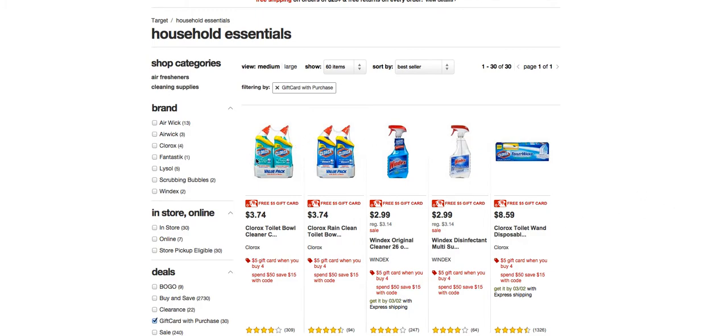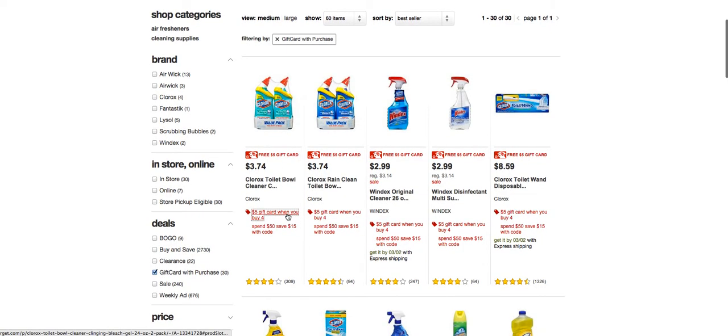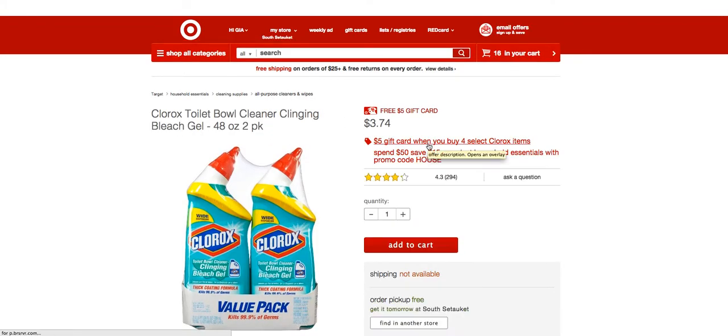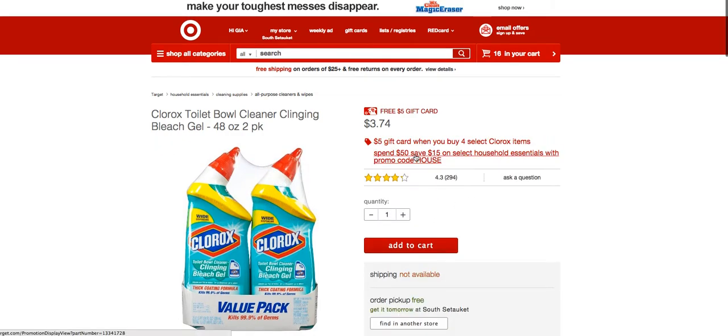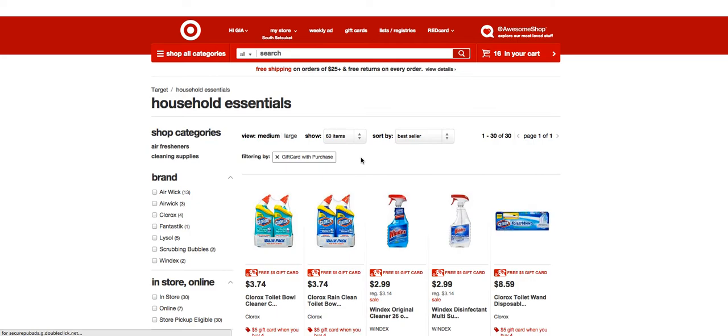The first gift card promotion is Clorox. Buy any four Clorox products and you get a $5 Target gift card. Keep in mind that buying four is not just getting two two-packs — you actually have to buy four two-packs, so you'll end up with eight items altogether. So buying four Clorox products gets you that first $5 Target gift card.